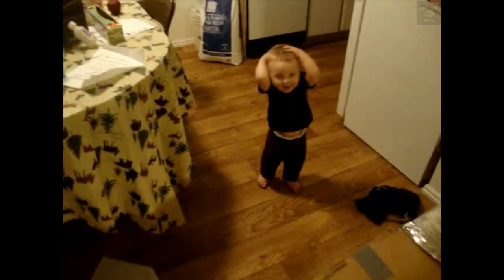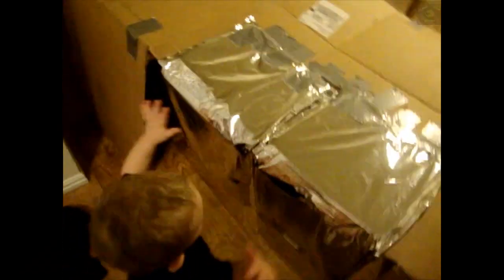All right. This is the cardboard box that I just made for him. Right, buddy? You didn't actually make it, did you? But you like it.